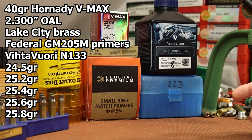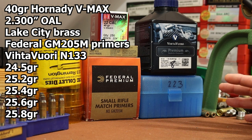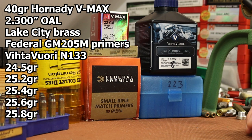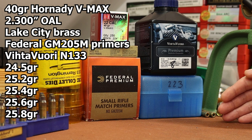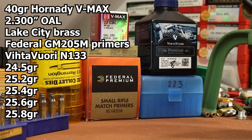Here's the load data for today. I basically want to explore Vihtavuori N133 a little bit more. We shot a couple groups in the last video and 24.5 grains gave us a 0.42 inch group, so I want to reload that charge. We'll also jump higher — last video topped at 25.0 grains with no pressure signs. The Vihtavuori data shows a max of 25.9 grains at around 3,700 fps, so we'll shoot two-tenths increments from 25.2 up to 25.8. Overall length is 2.3 inches, Lake City brass, Federal GM205M primers.